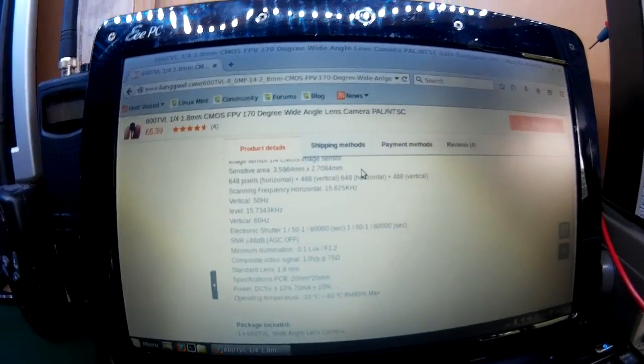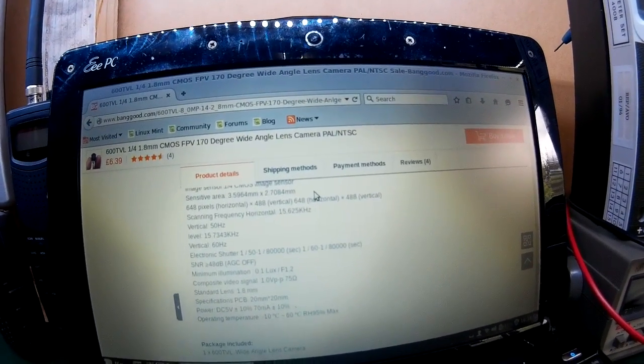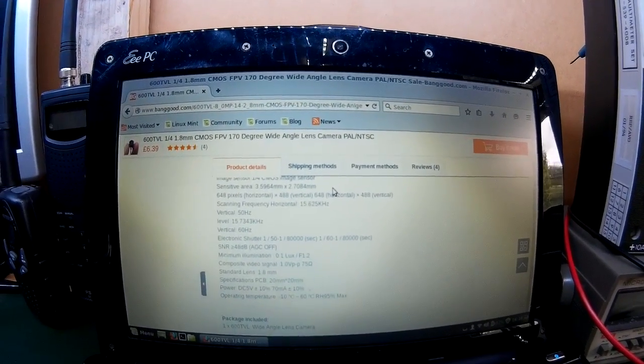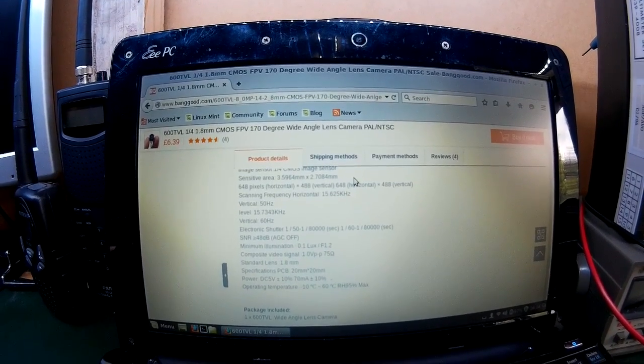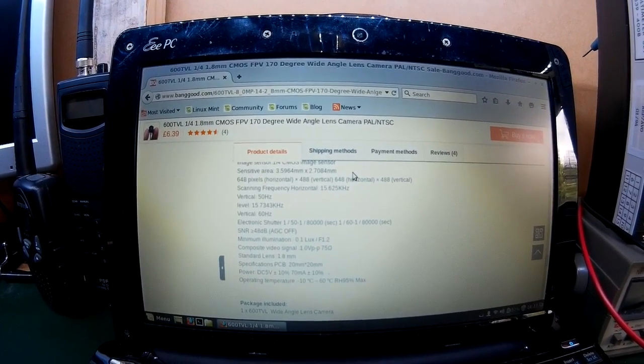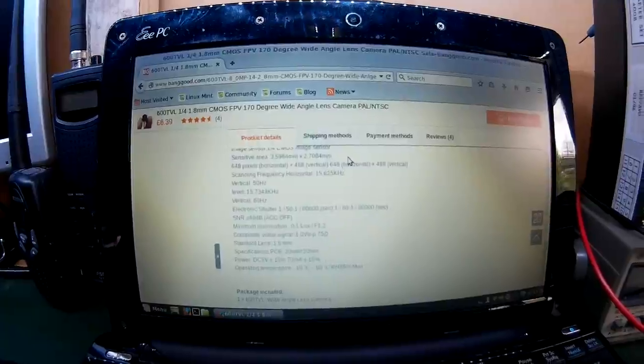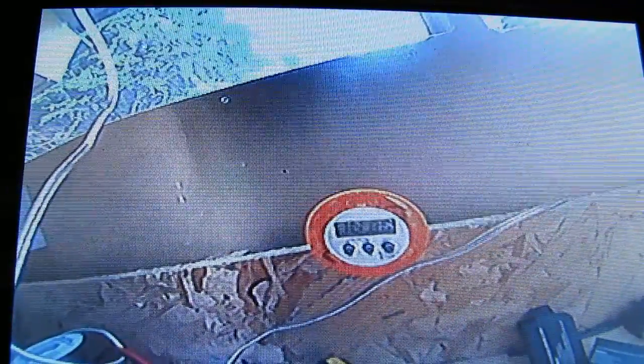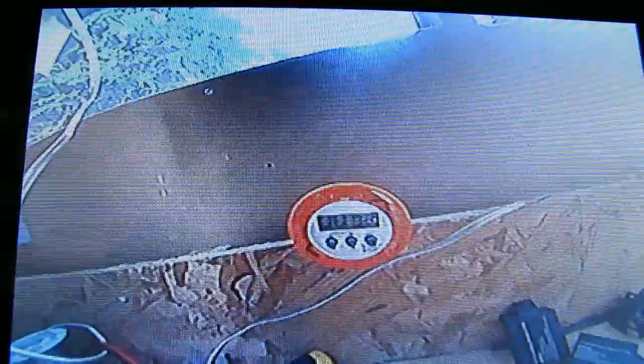This is a cracking little camera. The image quality is absolutely brilliant and you're just about to see that. I'll switch over to my other camera so you can see a lot better. I will put a link in the description to where I bought this from, so if you're interested take a look. Right, so this is what the image quality is like. Obviously this is through my camera focusing on a screen so it's not going to be as good as you see when you actually get it, but it's very good quality.